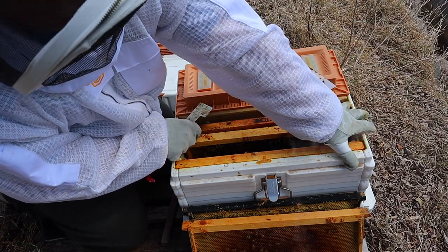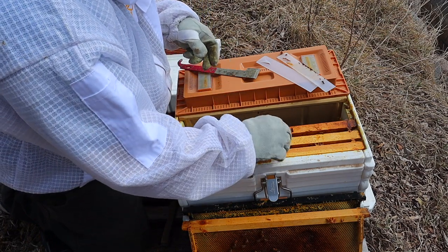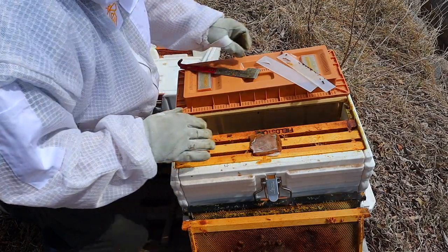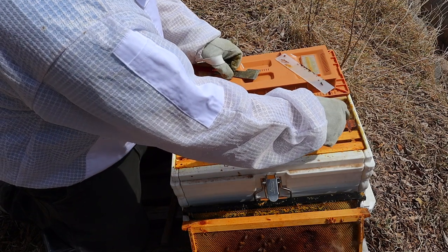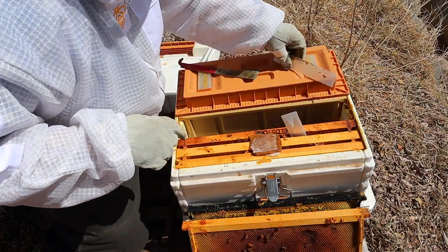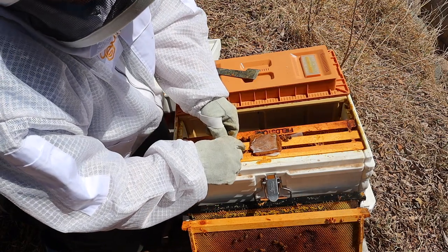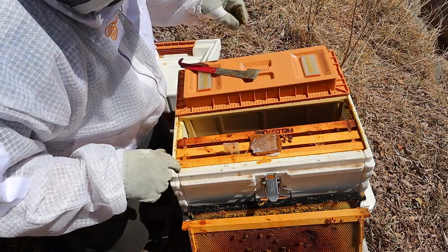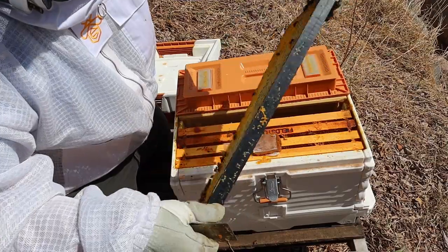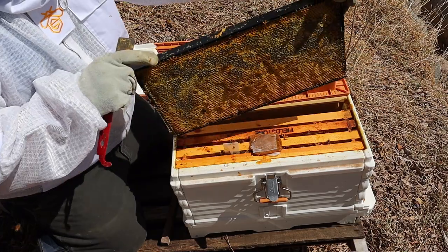I'm going to push these back together. I have a little chunk of pollen patty that I'm going to put right there — hopefully they'll start taking that down. Then I'm going to put this frame back in. This one on this side has some nectar on the bottom and capped honey on the top, then nectar and then capped honey. So I'm hoping this will help them also.